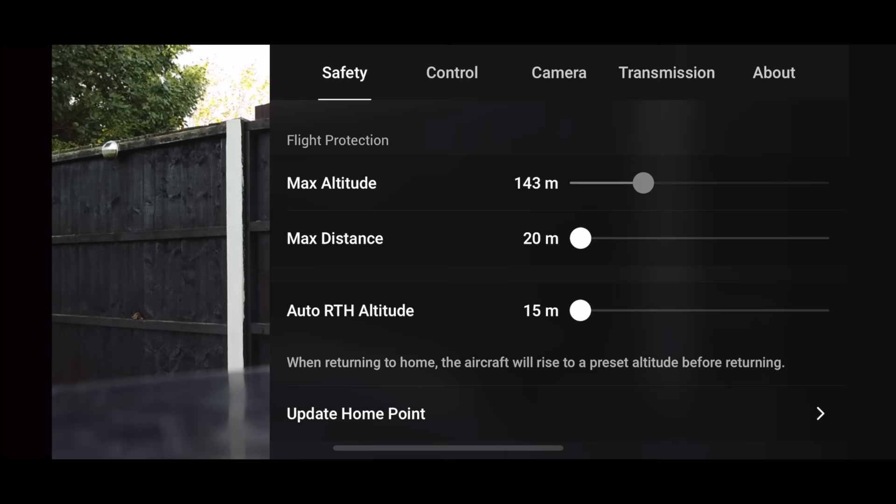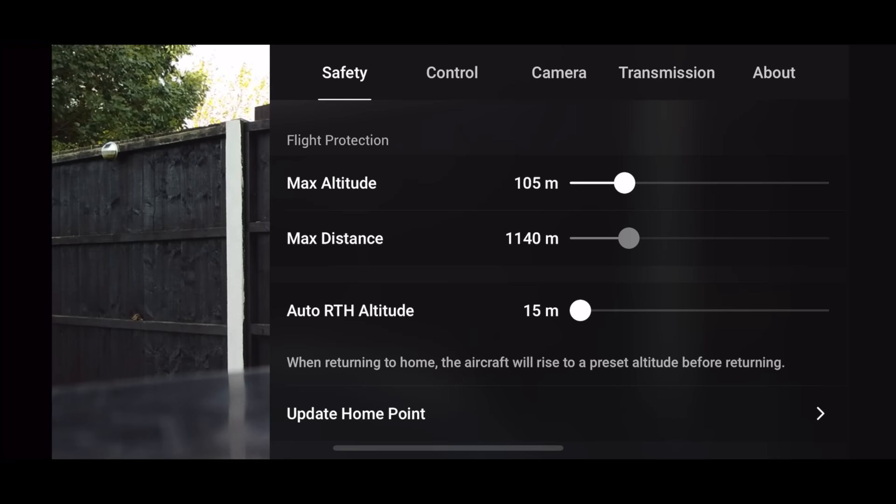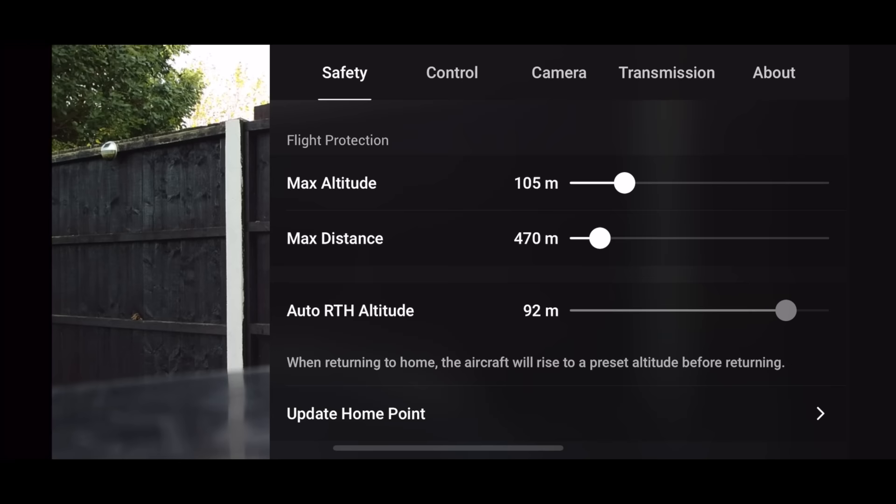Use the max altitude based on your actual location. Then set your max distance — if you're a beginner, maybe keep it at around 100 meters, all the way up to 500. If you find your drone isn't going very far at all, have a look at these settings. Your max return to home altitude needs to be higher than the tallest building or object in your area. If you've got trees or buildings, make sure it's going to be high enough to clear them if you lose your signal.